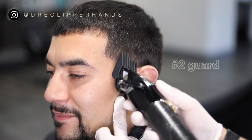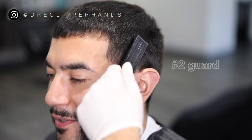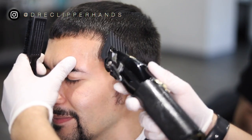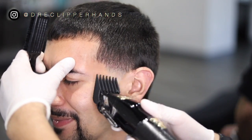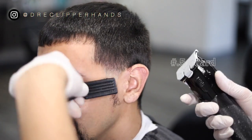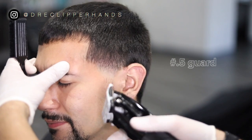Now to blend into the top, this is our two guard all the way open and I'm really using the corner of my blade just to lighten up that area a little bit. We will follow it up with thinning shears to give it a nicer blend, but this is just to lighten up the area and make it easier when we do go in with the thinning shears. Then to get rid of that last line...